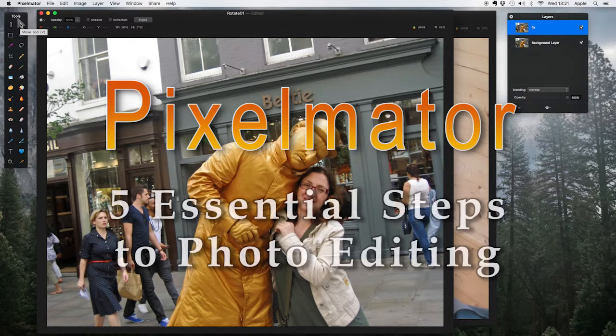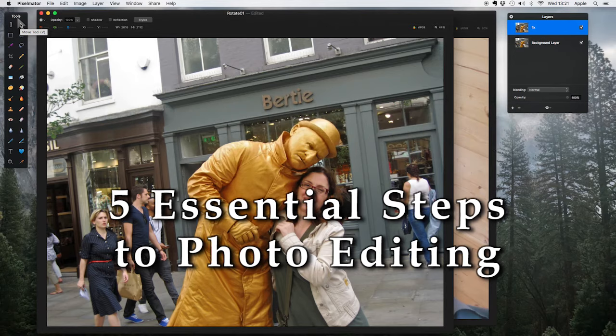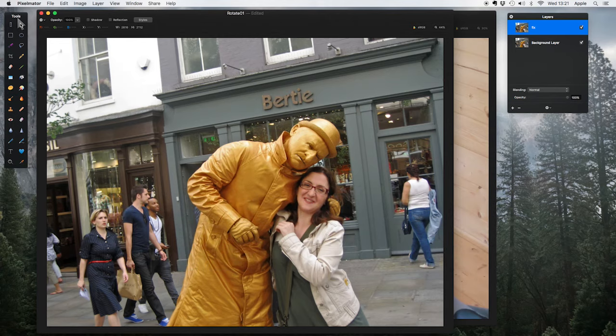Hello and welcome to this tutorial. You want your photos to look better, and maybe you saw the promo videos for Pixelmator which look very good, so you bought it, opened it, and loaded a photo up. Now what? What do you do to a photo first, or second, or in what order? It's a bit like getting a car and then realizing you haven't had any driving lessons.